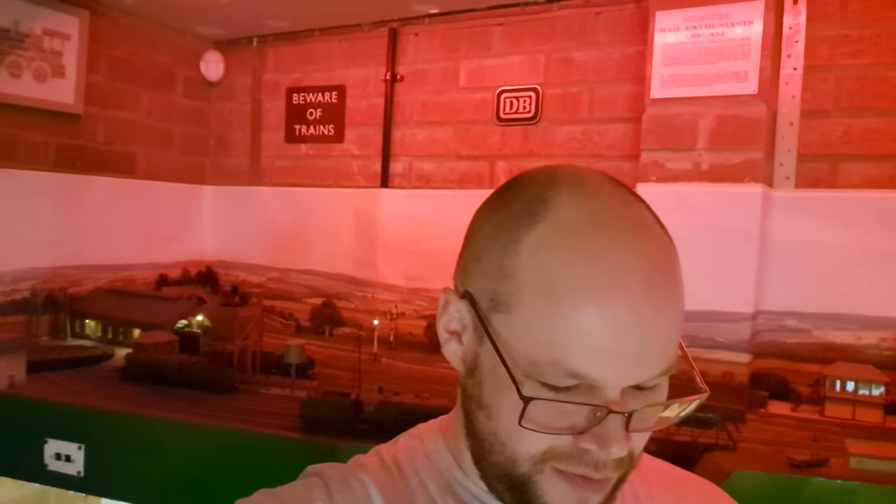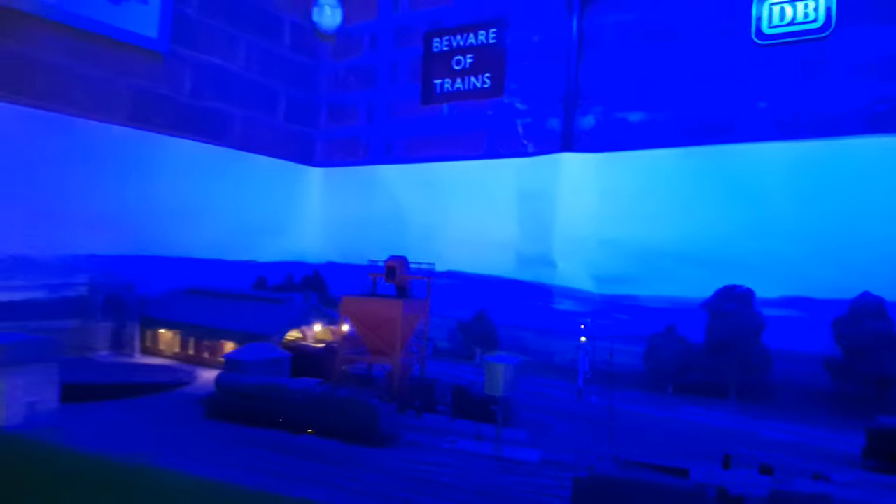Hi everyone, John JMC here. As you can see, the layout is somewhat illuminated in a slightly different way this evening. We can change the color so that would basically be the dead of night, and then we can change it to a sort of dusk.